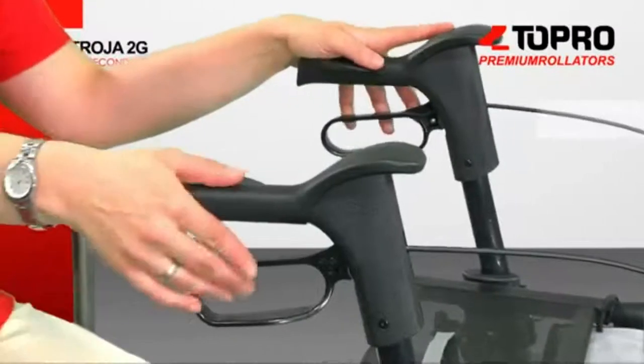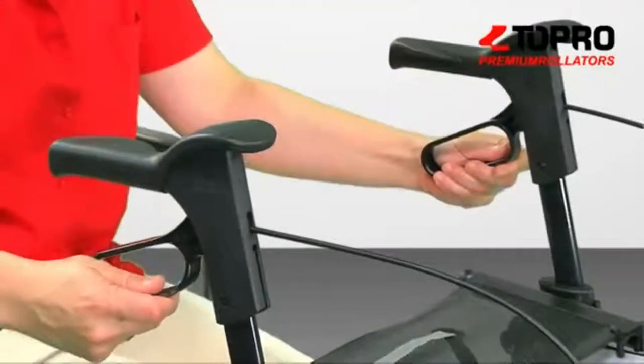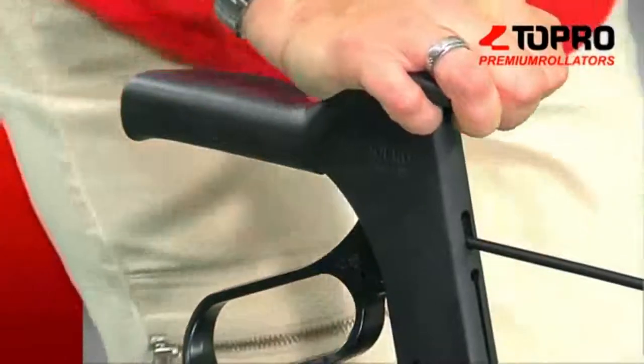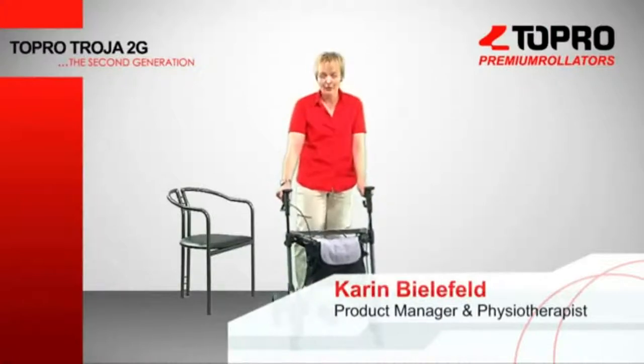The ergo grip is one of our developmental highlights. It now has a grasp knob to support you when standing up and additionally to support your walking. To stand up, you park the 2G in front of you, pull the parking brakes, rest your hands on the ergo grip and lift yourself to an upright standing position.